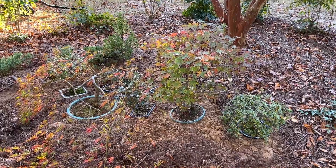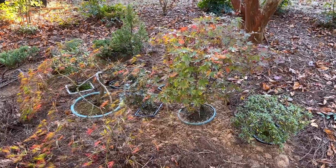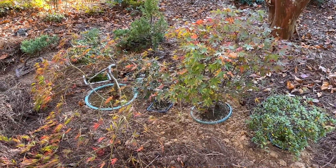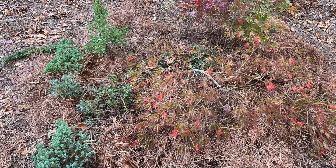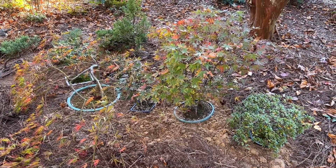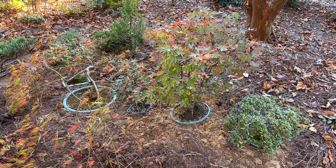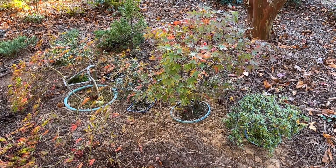There's soil in contact all the way around the pot, and I put a lot of pine straw around these and kind of build up a couple inches of pine straw above the bonsai soil. These should make it through the winter just fine. I've been doing this about five years now and I've lost lots of bonsai, but I haven't lost any over the winter yet.